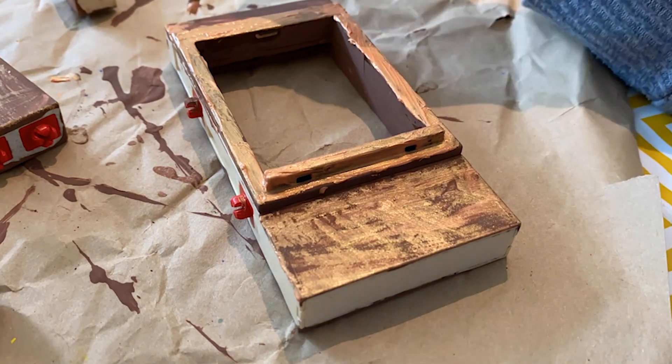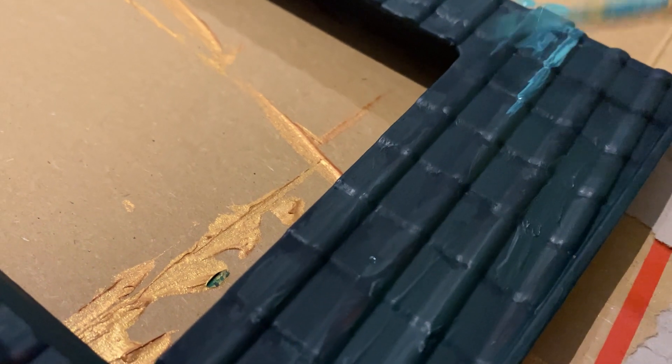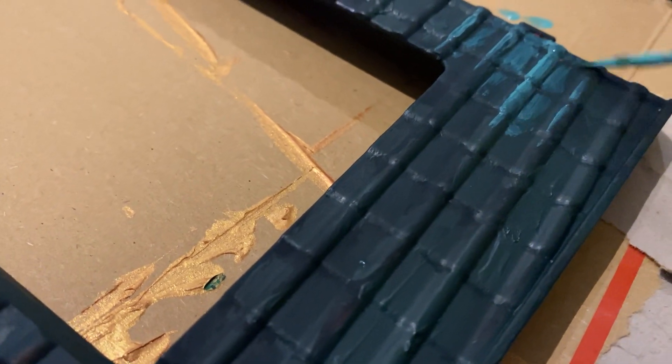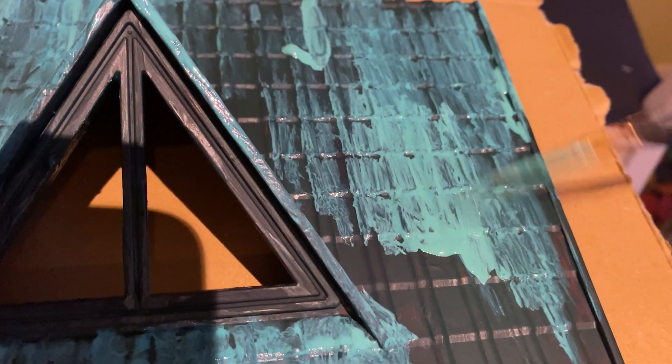They've been around and weathered for years. I just kept doing that all over everywhere. Playmobil is amazing to do this with because everything comes apart and you can slot everything back in. I tried dry brushing it and then thought, you know what, this needs to pop a bit more — it's going to feel a bit too dark.